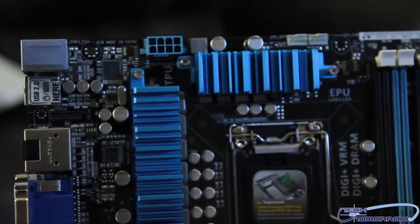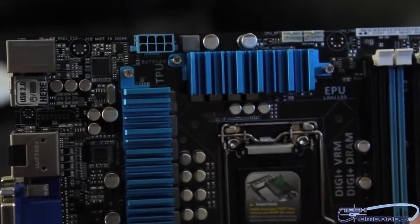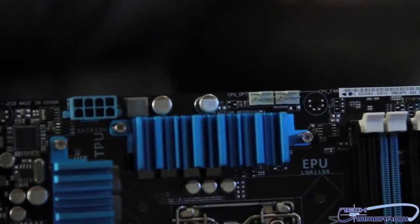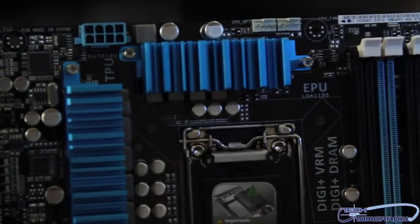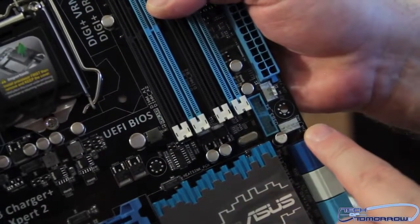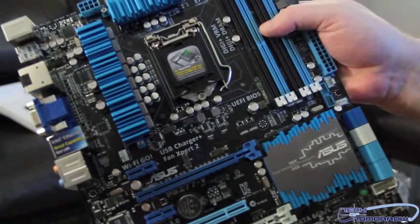Now let's talk about fan headers. This is an entry-level board and it has five fan headers. The first two are located right above the ZIF socket — a perfect location because you can hook your fan connections up right there without wires strung all over your case. There are three additional fan headers elsewhere on the board. Lots of fan headers for an entry-level board.